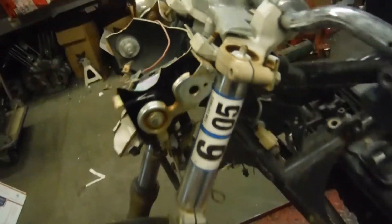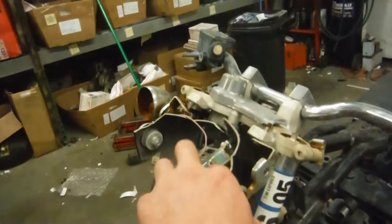One thing I did notice in the forks when I was pushing it in — I was getting air escaping out of the dirt fitting, so that may be a problem with these forks. You can also see the headlight bucket is shattered.